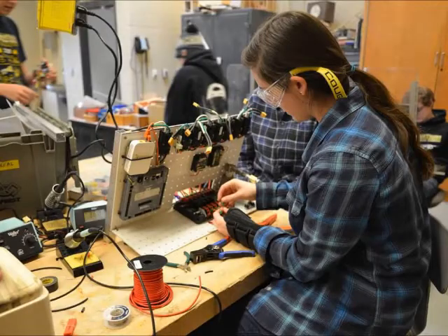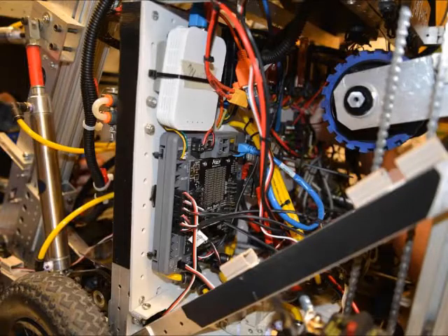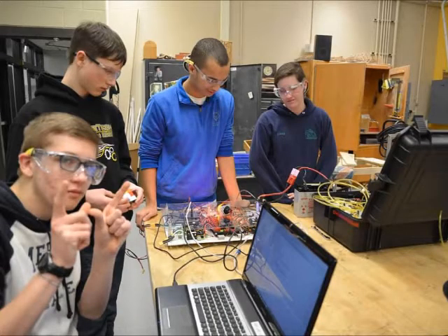Welcome to the electrical sub team. Electrical is an important job because we have to give the robot power. Two other big tasks we do on the sub team is learn to solder and learn about some of the devices to power the robots.